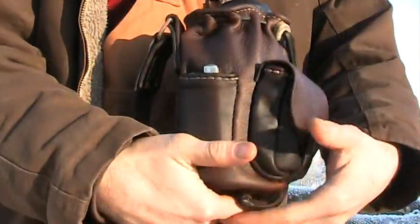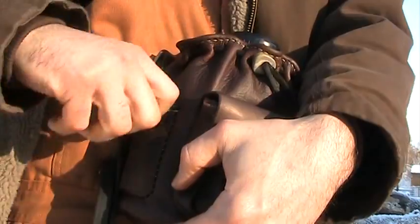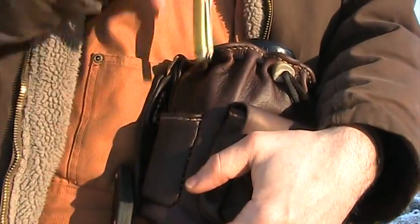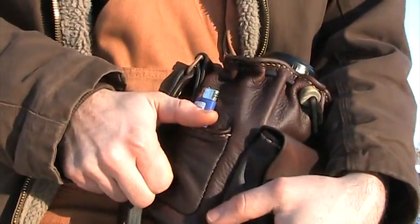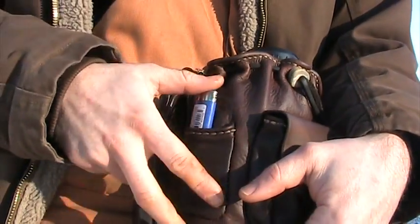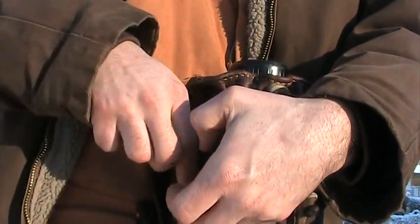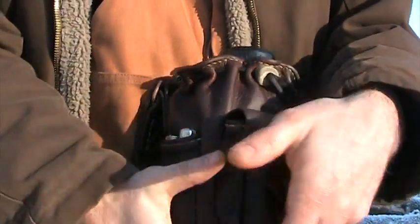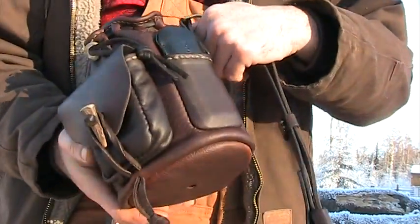On this side I've just got a little Case Trapper knife and an extra big lighter. The customer wanted to be able to carry his fire-making stuff along with his knife and kind of have an all-in-one package to cook, make fire, and have a cutting tool all in the same package — so that's what we've done.